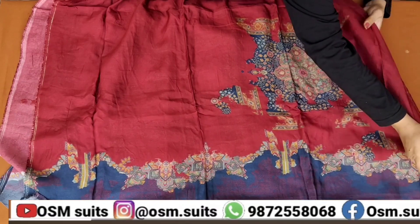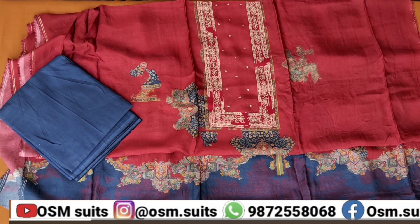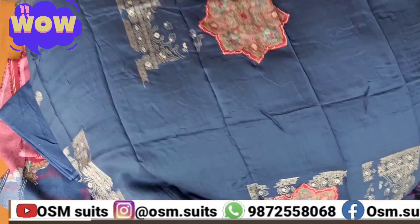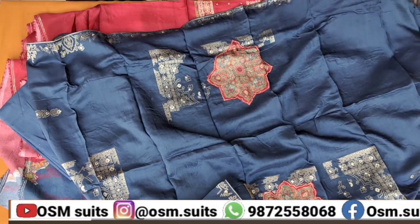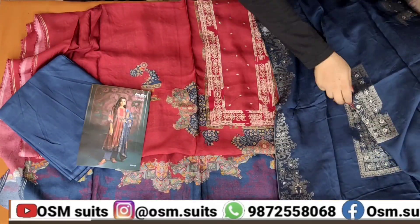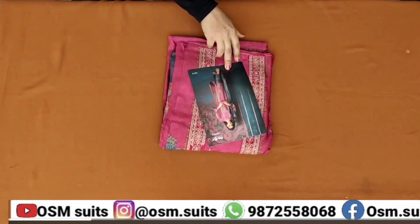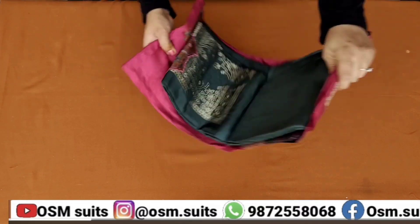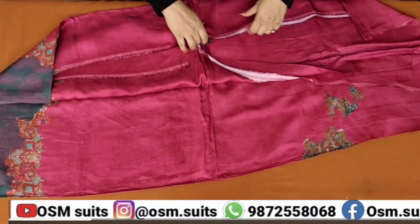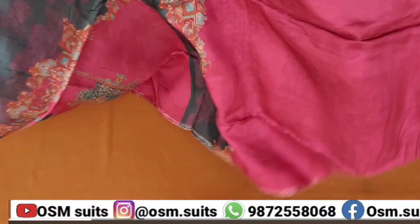ताकि आपको सारी क्लैरिफाई हो जाए, सभी सूट्स का सारी चीज आपको दिखे। And those new viewers and newcomers who are visiting this channel, please subscribe to this channel because such top hit brand videos are daily posted. You get to see very quickly awesome suits, so first you have to subscribe and press the bell icon so that you get daily notifications.